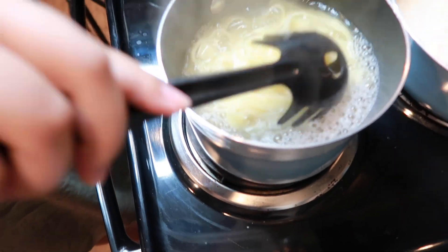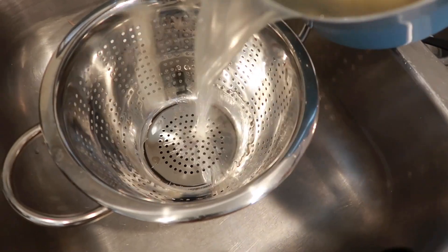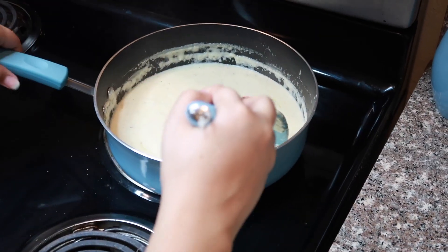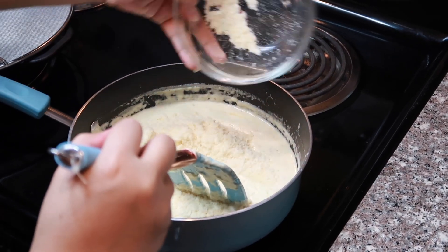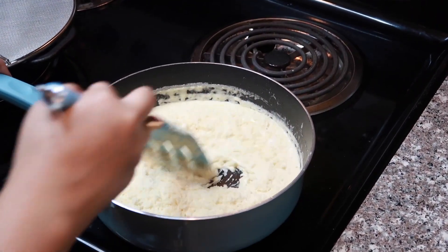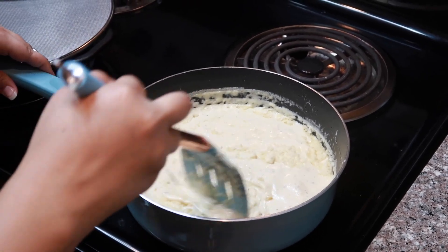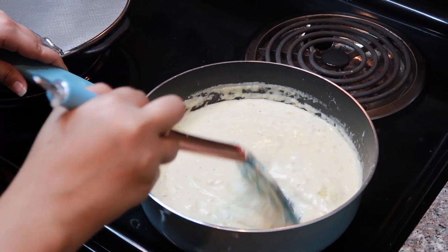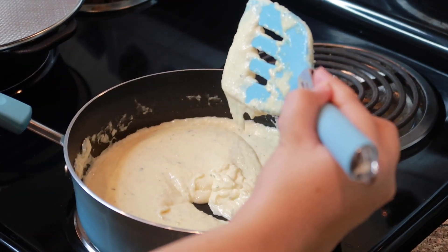Our pasta is pretty done at this point, so we're going to go ahead and drain it. Now we're going to turn off the heat and remove the sauce quickly, and start adding our parmesan cheese, then just start whisking it in. You're going to wait until it starts to thicken up — that's how you'll know when it's ready. This should be the consistency you're looking for — it's pretty thick, as you can see.